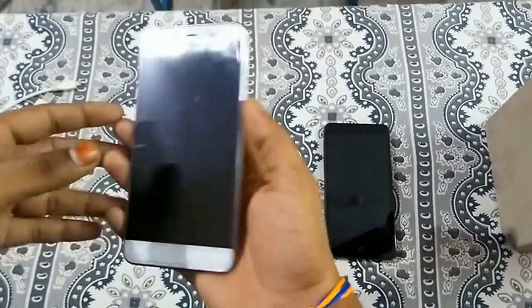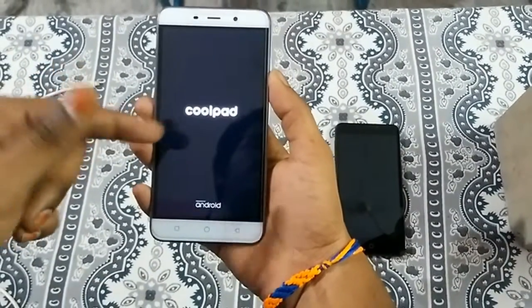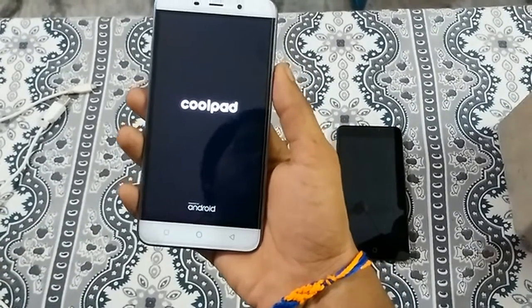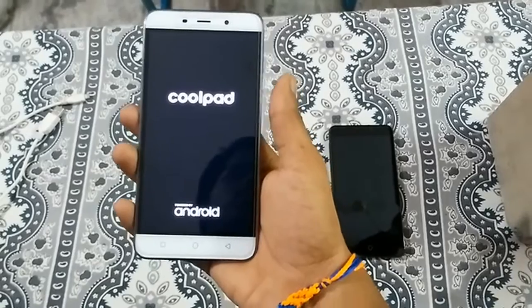Simply powering on the phone — as you can see, it gives a response and switches on. But the main problem with this soft bricked mobile is that it continuously switches on and switches off. That is the main symptom of a soft bricked phone.